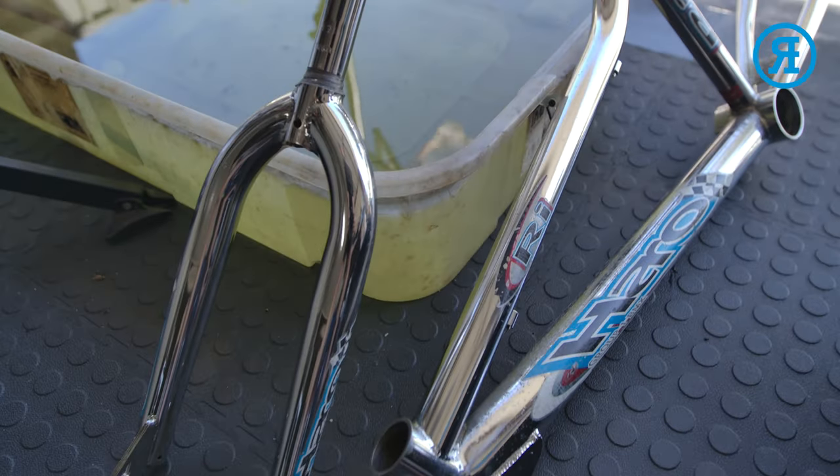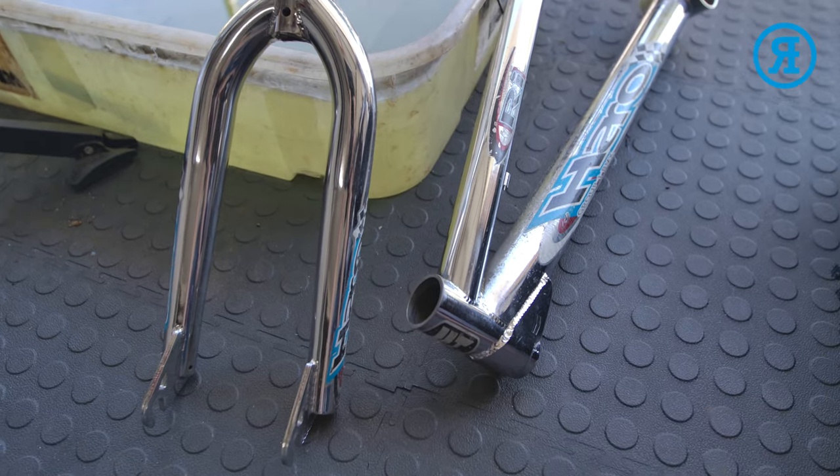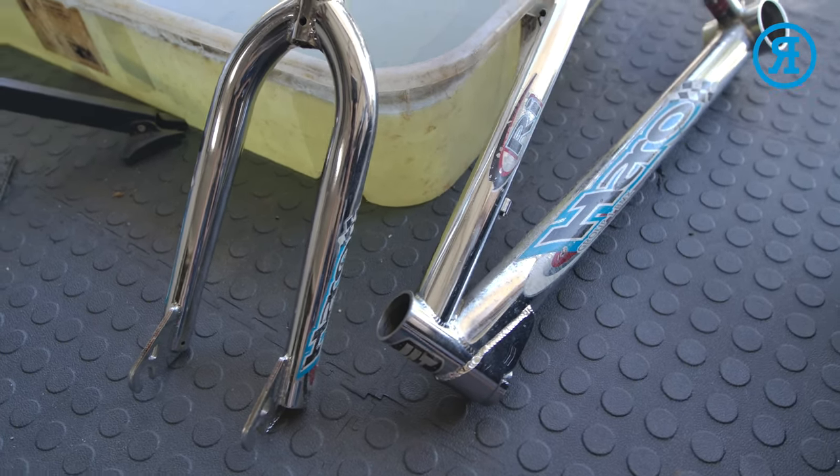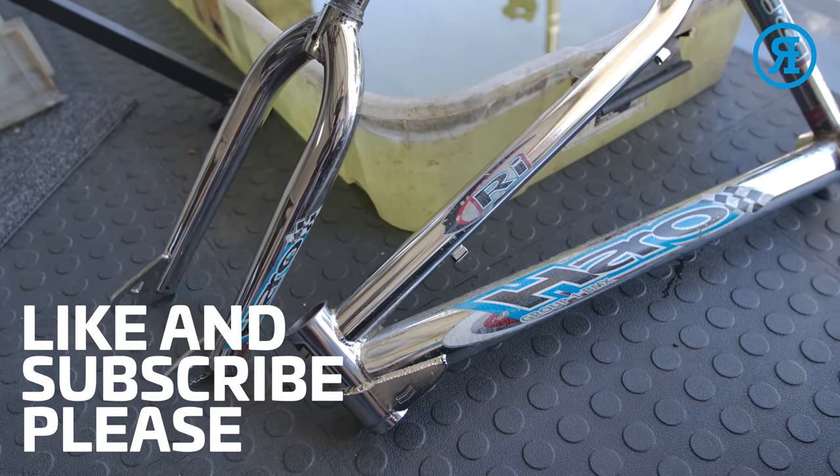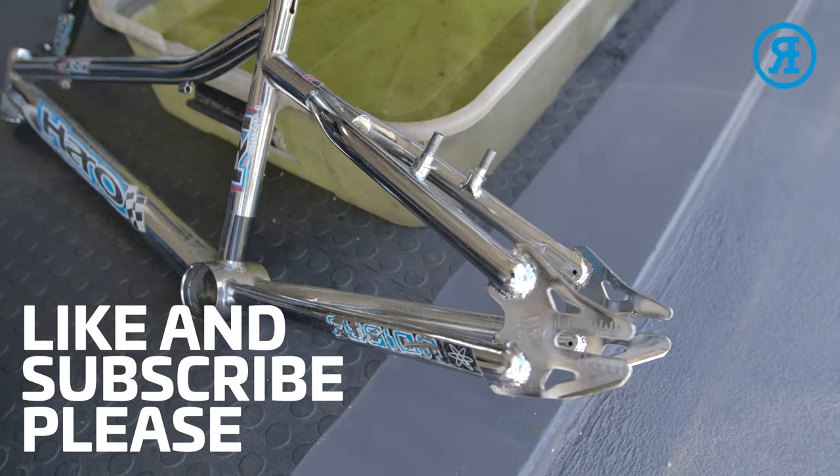Thanks very much for watching. I hope you found this video useful. If you did, give us a like and of course subscribe to the channel. That's it for now — see you later.